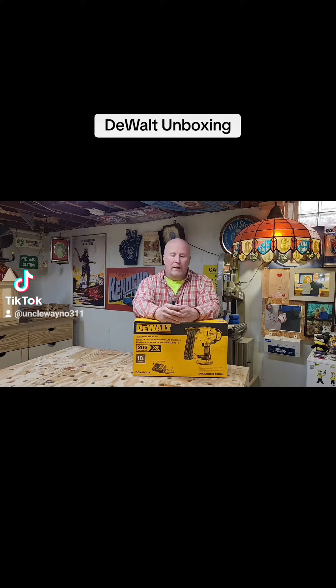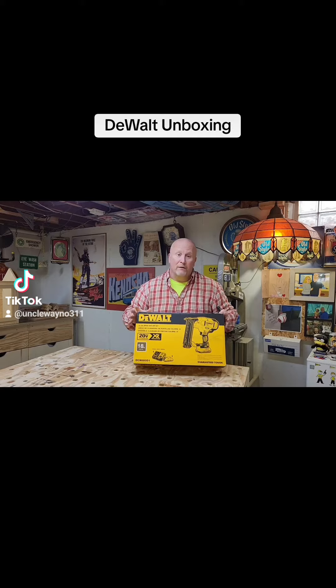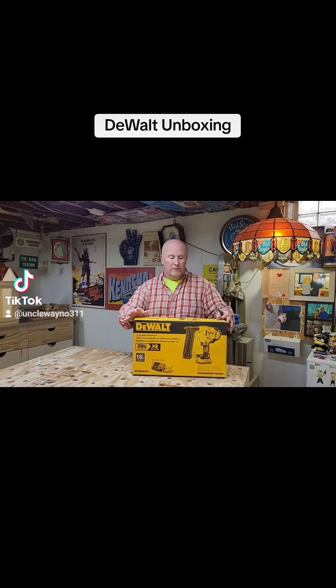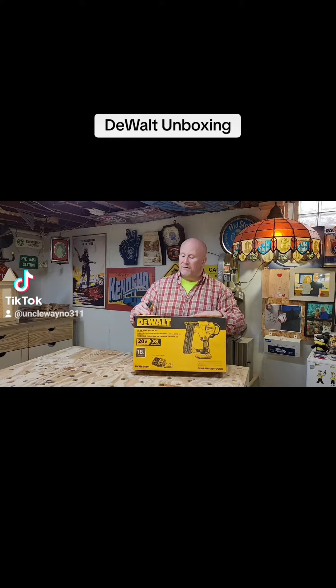So I thought I would invest a little bit, and I went with a battery operated nail gun. This is the DeWalt 18 gauge brad nailer. Got it from Farmer Fleet in Wisconsin.